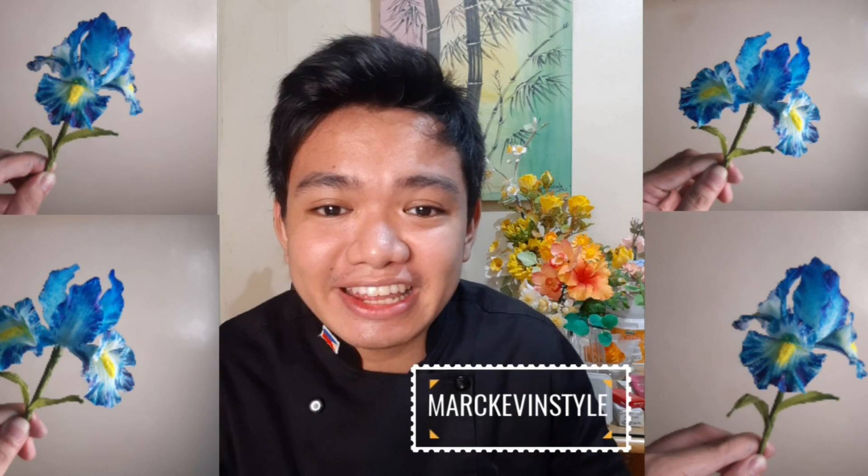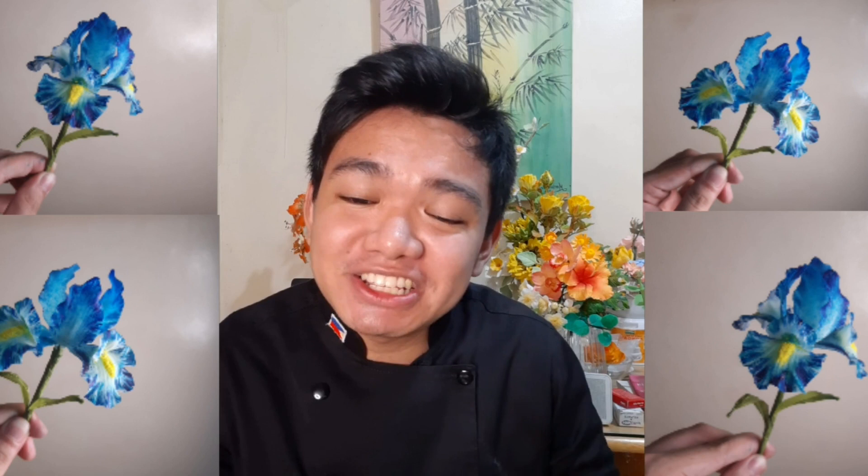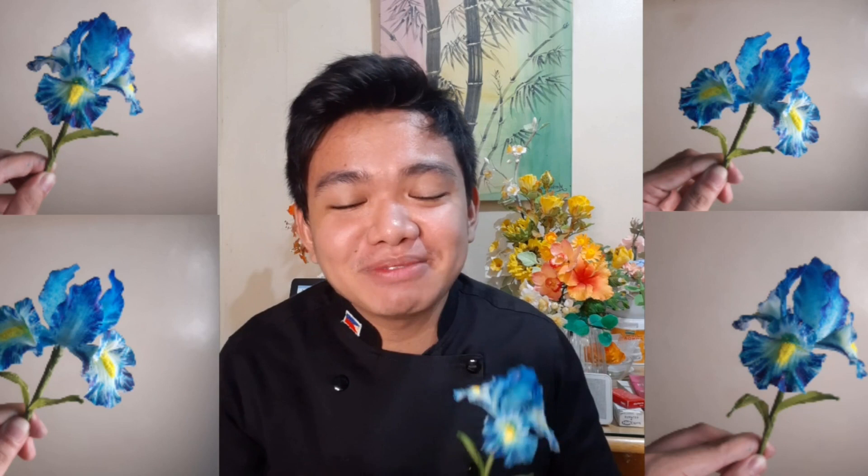Hi beautiful people, my name is Mark and I love making things sweet and in style. If you are new to my channel please don't forget to subscribe, like and share. This is where I do anything and everything creative. It's been a long time since I last uploaded a flower tutorial, and today I have a very special request from one of my loyal subscribers, Krishni from South Africa, who requested this beautiful iris flower.